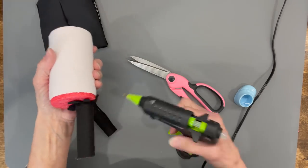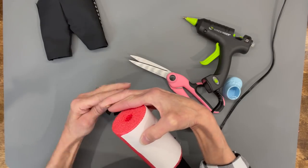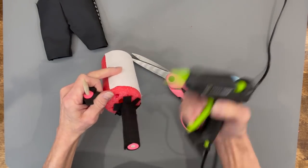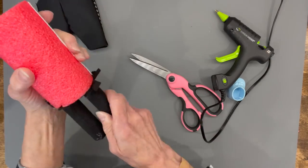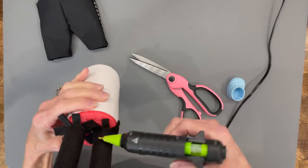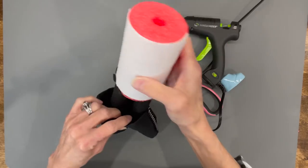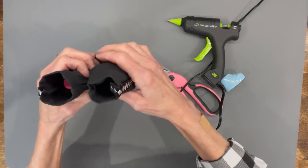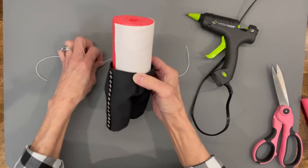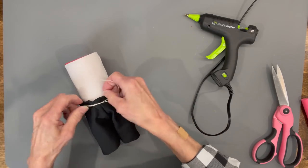Glue those little tabs to the noodle, then do the same for the other leg. Stand it up briefly to make sure it stands on its own, then put it inside the pants. Tie a string around the top edge of the pants just to hold them — we'll come back and glue the pants on in a little bit, but this is just to hold everything in place.